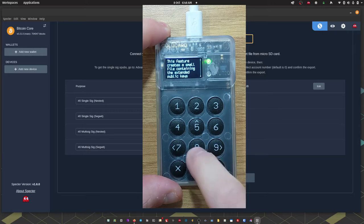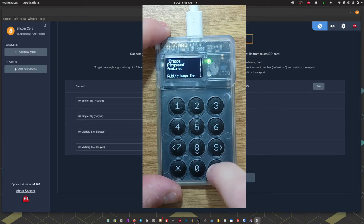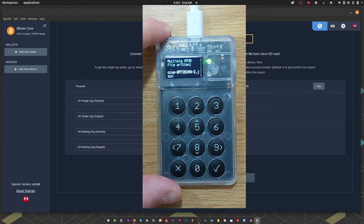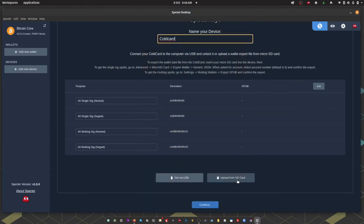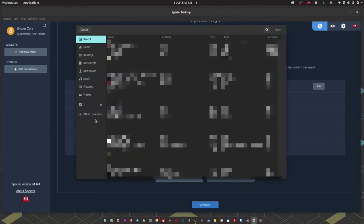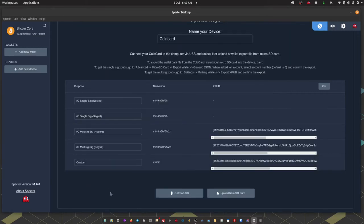ColdCard says this feature creates a small file containing the extended public keys which you need to join a multi-sig wallet. I'm going to choose account number zero, which is the default. ColdCard then says 'Multi-sig XPUB file written' and it's a dot JSON file. I'm going to take the micro SD card out of ColdCard, pop it into my computer, and in Spectre choose 'Upload from SD card', navigate to the SD card, and select the dot JSON file we just exported.